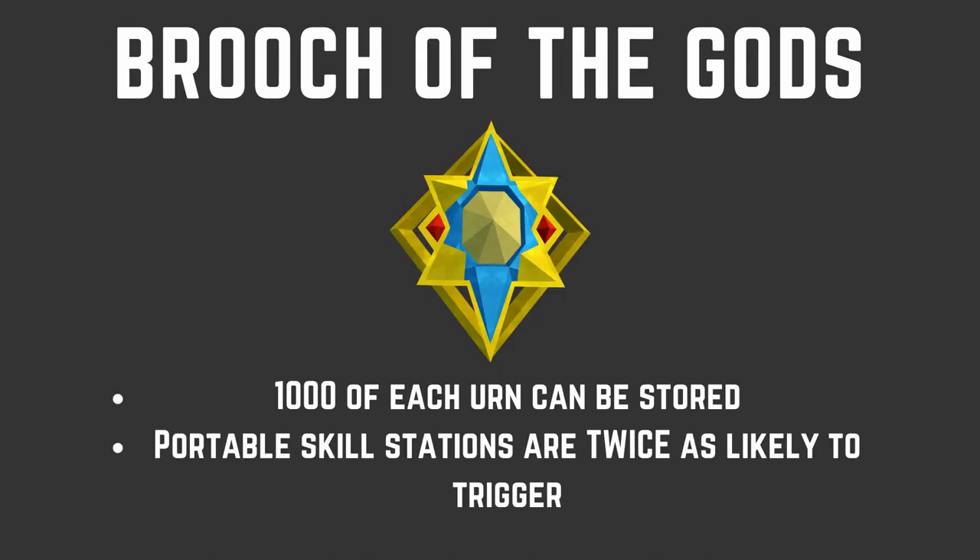Definitely use the Portable Range along with urns while cooking — it will give you so much more XP. The next item is the Brooch of the Gods, a newer and more expensive item that works alongside Portable Ranges and Skilling Urns. Basically, it holds a thousand of each urn so you don't have to worry about having urns in your preset, and it makes Portable Skill Stations twice as likely to trigger — meaning the double food effect will proc twice as likely. If you're cooking something expensive, you can make or save a lot of extra money. It also lets you potentially find rare invention components. This isn't something you need, but if you have it or are thinking about buying it, it's really good for cooking.